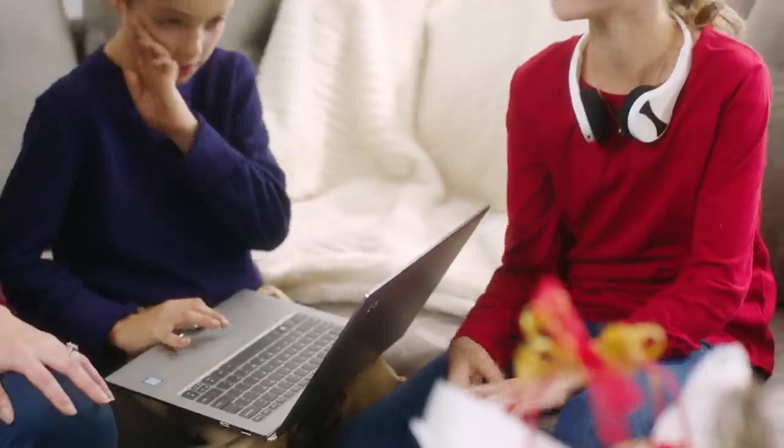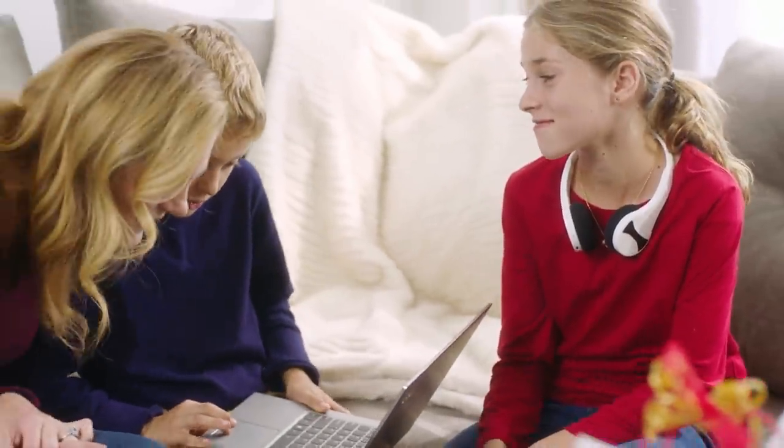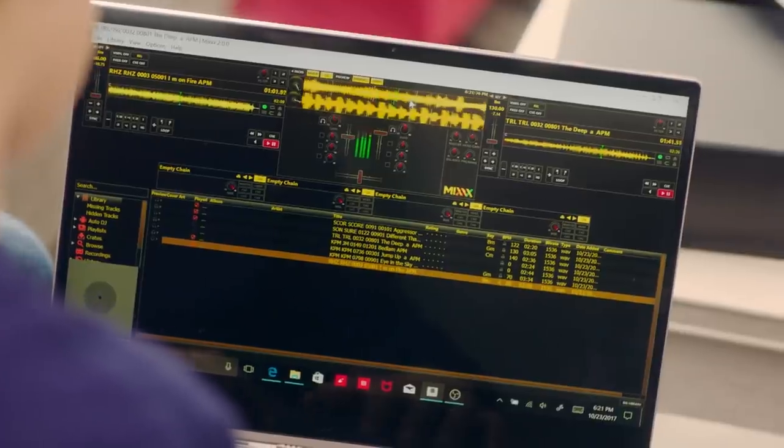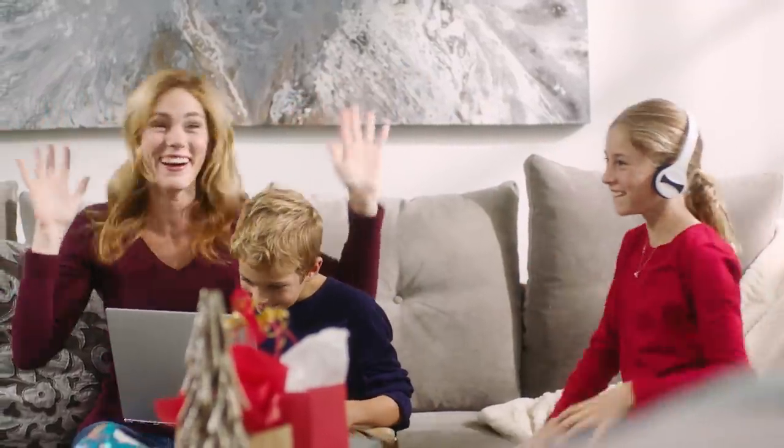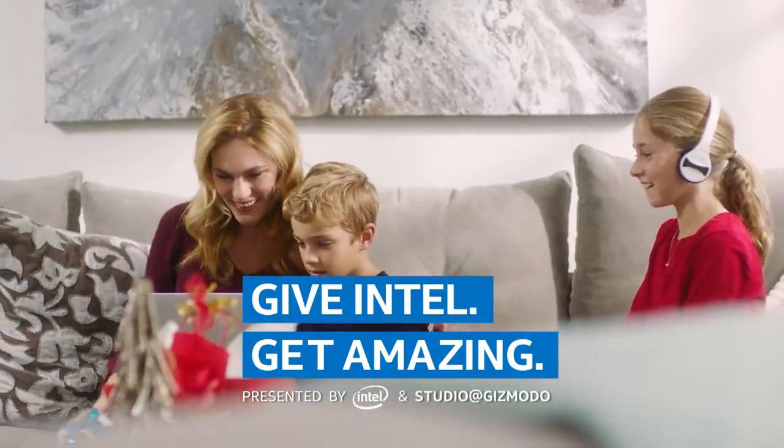Working with audio in such an intensive way with so many programs open requires a processor that can handle anything that's thrown at it. The Lenovo Yoga 920 comes with a powerful 8th Gen Intel Core processor, and it's the right laptop for any budding DJ. When you give Intel, you get amazing experiences.